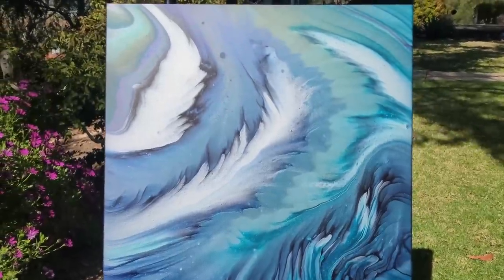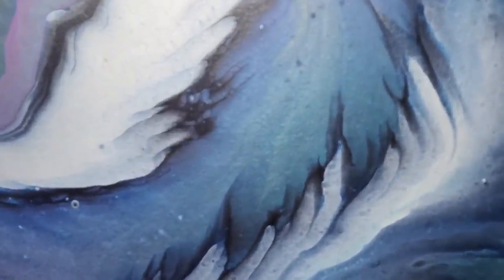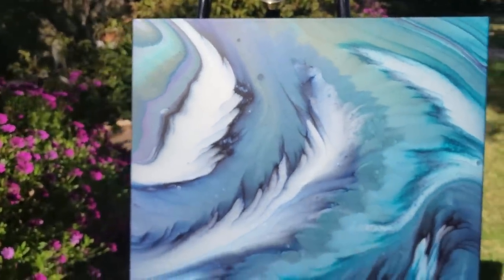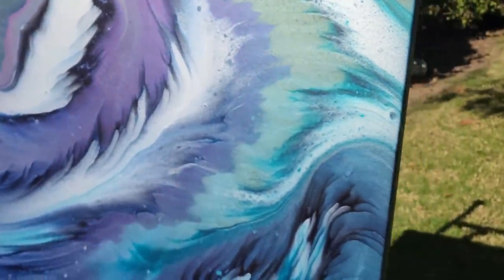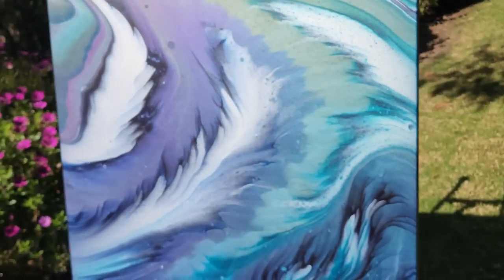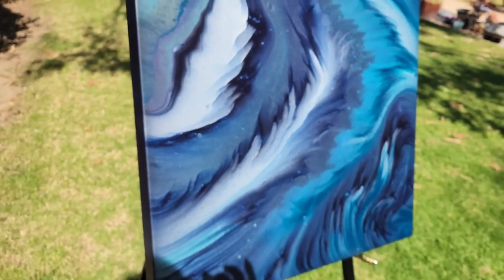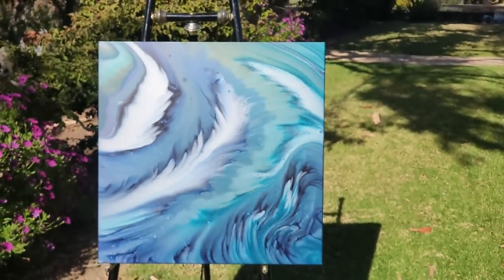That beautiful feathery shape in the center, this part over here which is just so pretty, all these wispy lines — really cool stuff. The iridescent pearl is very pearly and very pretty. I love that turquoise. And there's the shift — do you see? It's turquoise, and now it's purple, and now it's dark blue, and now it's turquoise again. That's so awesome. I love that.